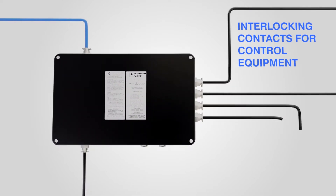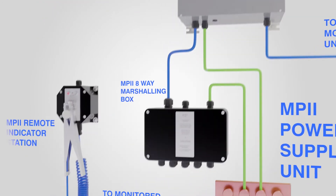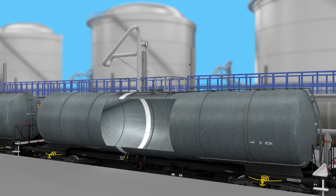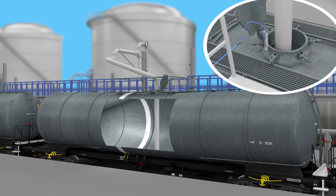The EarthRite MultiPoint has the ability to provide an interlocking contact with each individual channel being monitored on the system, providing customers with the capability of interlocking the system with process control equipment such as PLCs, pumps and valves to prevent the flow of product if the rail car is not reliably grounded.